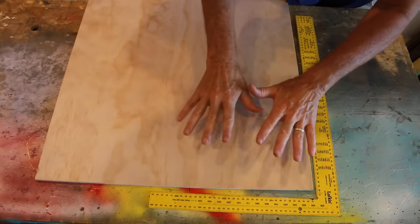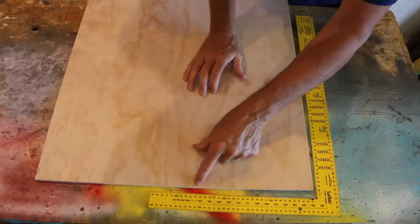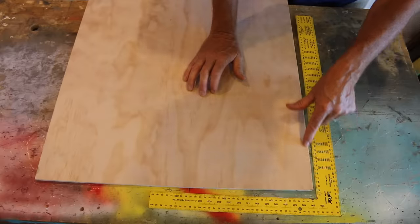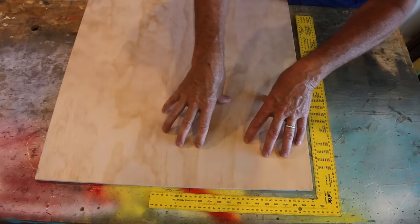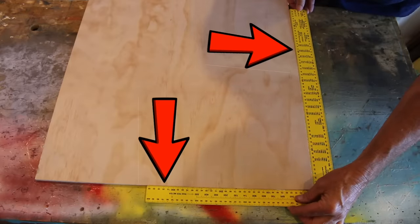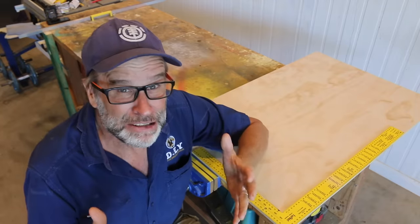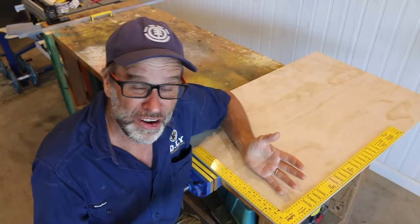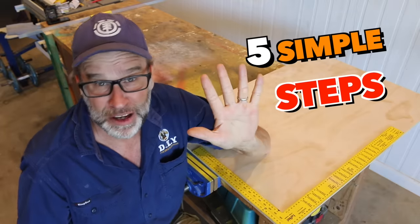Now the benefit of using plywood for this project is that off the shelf, plywood comes with a factory finish or a factory edge, which simply means that in the factory the sheets are cut nice and square — just like that — which is really important for this jig to work properly. Now you can make this jig basically any size you like. It's all up to you and we're going to be doing it in five simple steps.